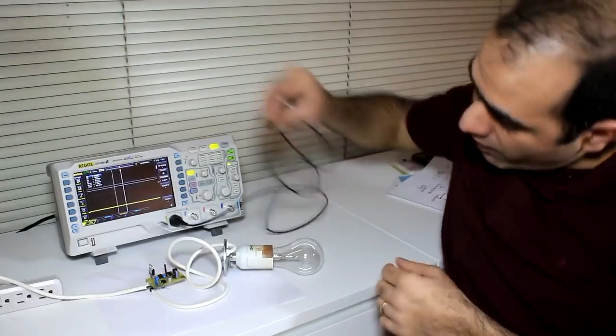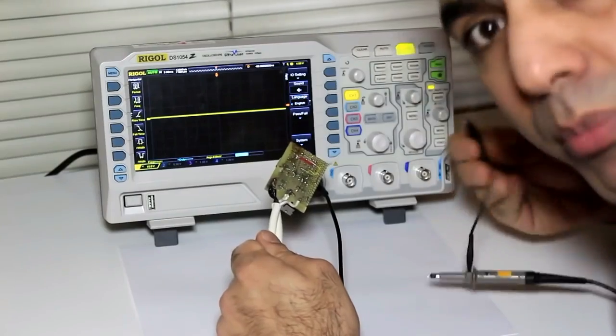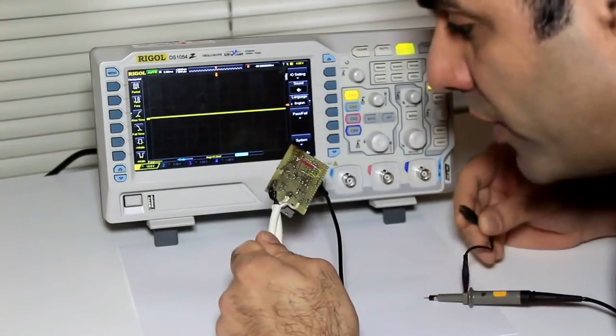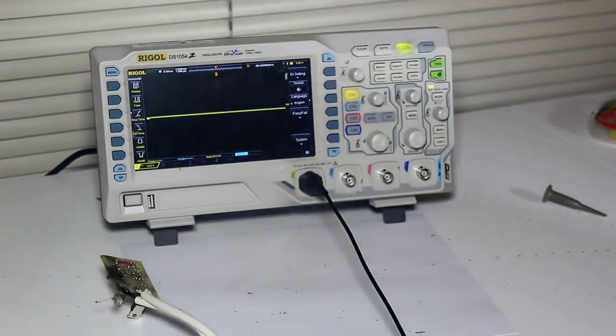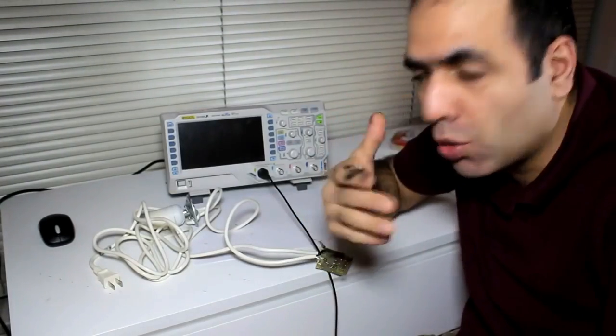What the heck was that?! Now, if I probe the input — the ground of the probe is shorted to the earth terminal of the power plug through the scope. So I have to move the probe ground to the rectifier output ground, which is, I think, this — you might want to turn things off before moving things around to avoid shorts.